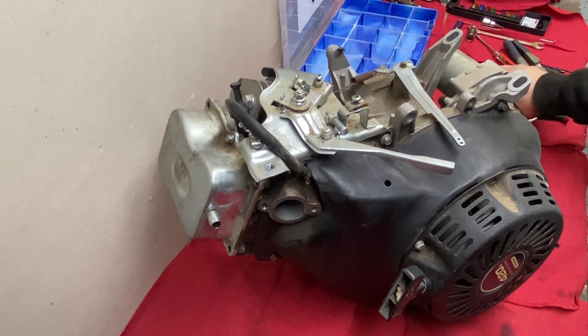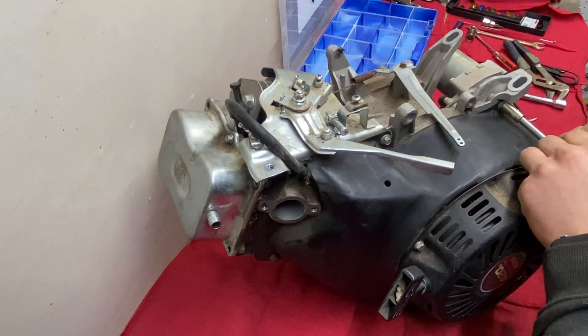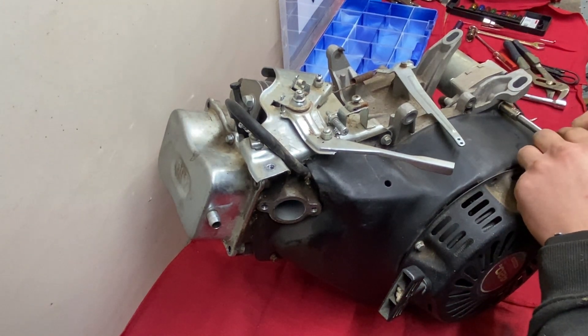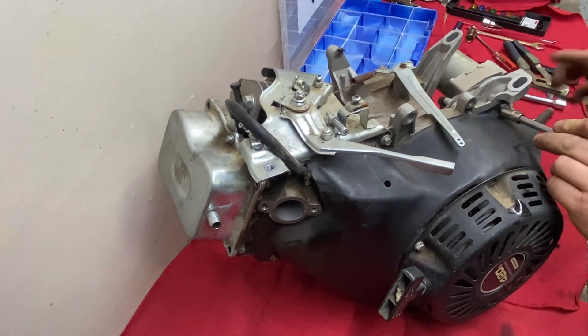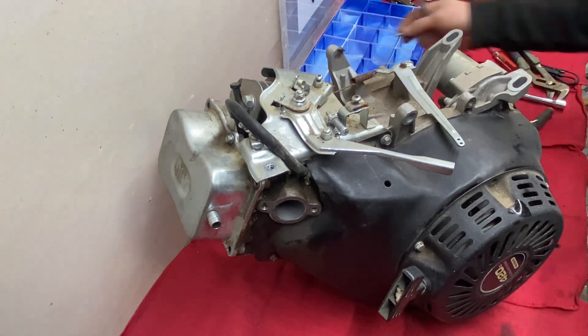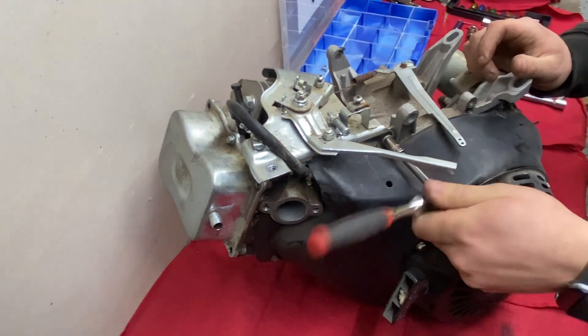Hello everyone and welcome back to another episode of Compact Garage. In today's video we will be performing a teardown of my Predator 420cc Hemi engine to determine what may have caused it to blow up. Stick around until the end as the results of our investigation are sure to surprise you.